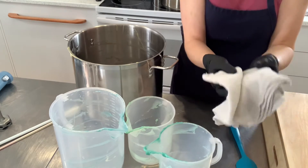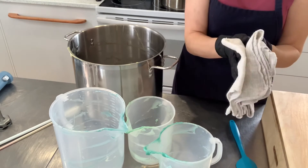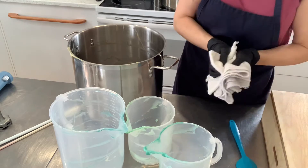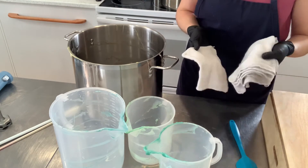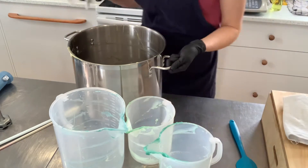We do not use paper towel, but you could do the same with paper towels if you prefer. Paper towels are compostable, and so is soap batter. So if you do use paper towels, please put them in the compost if it's something that's available in your town or municipality.